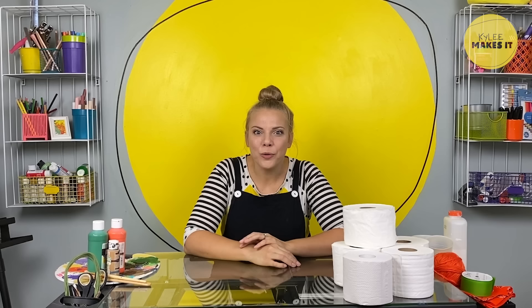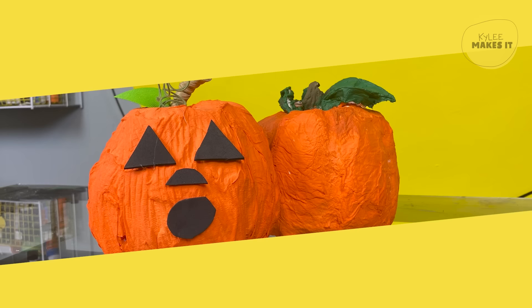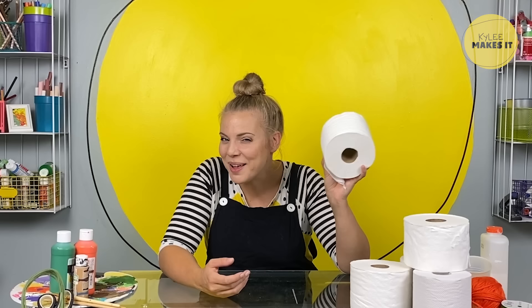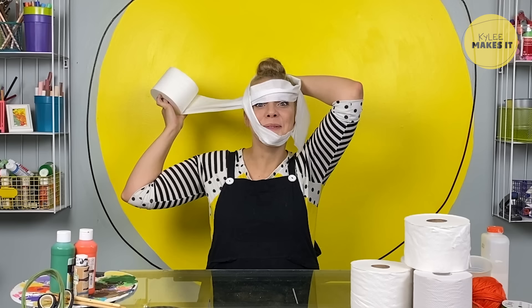Hi friends, it's me Kylie. Welcome to my studio. Today we are going to be using some unexpected materials — toilet paper — to make pumpkins. I'm going to show you three ways to use toilet paper rolls to make these really fun autumn pumpkins together. The first thing we need to do for each craft is to unroll some of the toilet paper off of the roll. You can do this the normal way or the mummy way. I vote mummy!